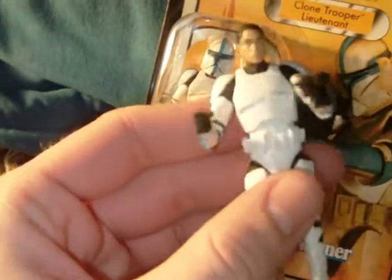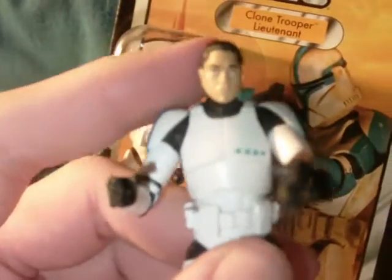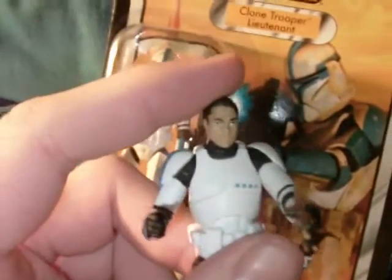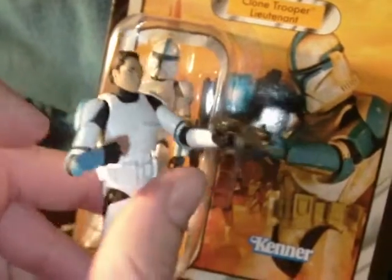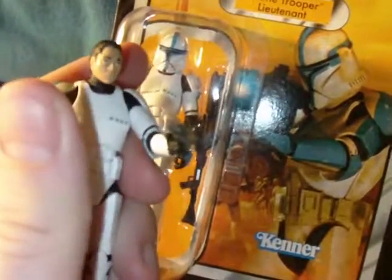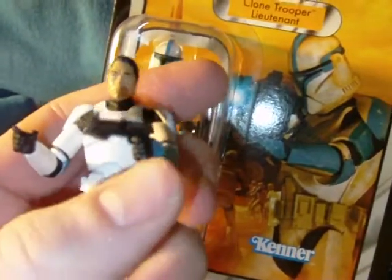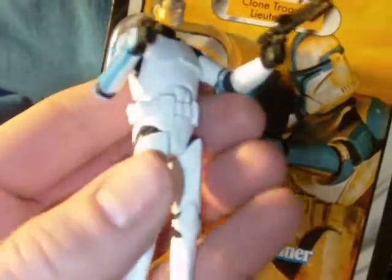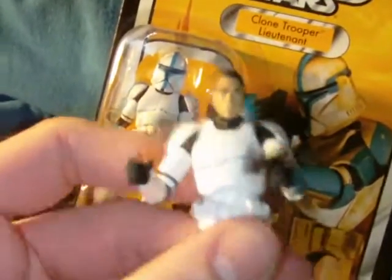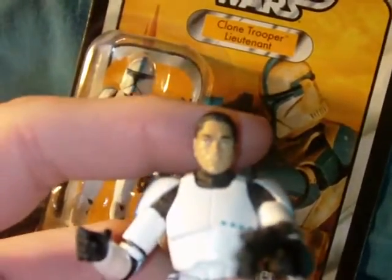Here's something I was not expecting — the articulation on this guy. We know we've gotten sort of the standard for Vintage Collection figures, but this guy goes above and beyond. He's basically super articulated. You have ball joints on the neck, shoulders, and elbows. You have swivels in the wrist but also a double hinge where the hand goes in and out and you have the up-and-down motion — so you have the swivel and the double hinge on there. Ball joint on the torso, ball joints on the hips, ball joint knees, and ball joint ankles. Super articulated — really magnificent articulation on this guy.